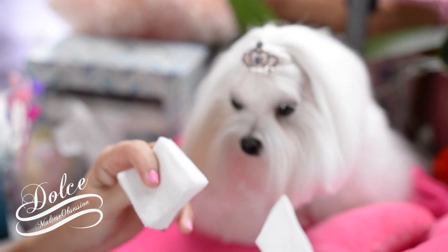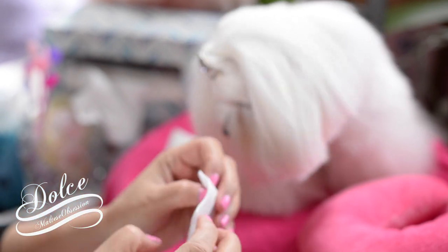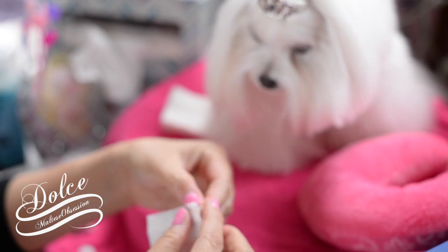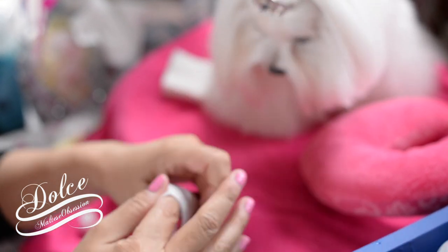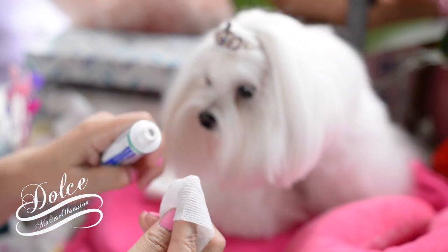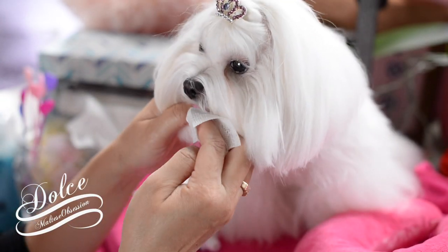You can buy gauze on Amazon or wherever. I like it because it's super rough and you can get in the teeth that won't get cleaned with the toothbrush. I'll wrap it around my finger, especially for the front teeth, and put a little bit of toothpaste on.